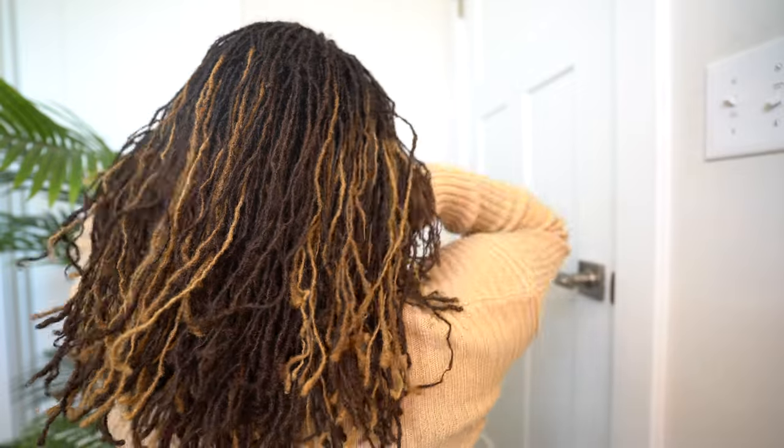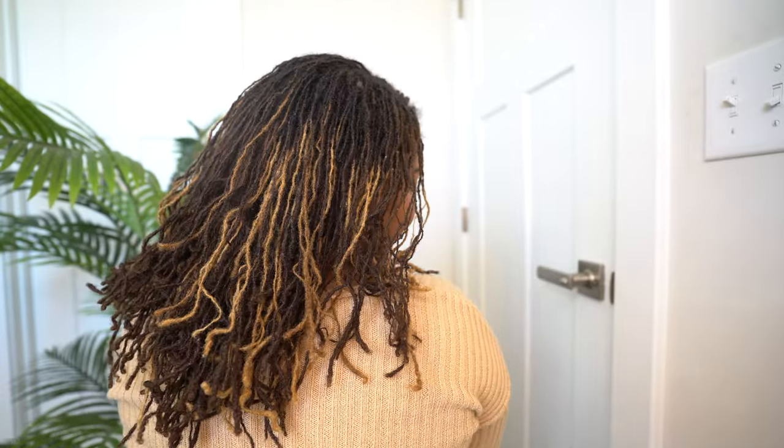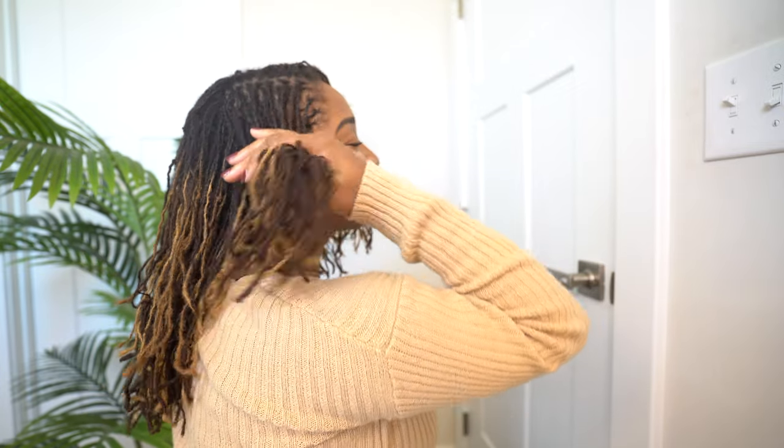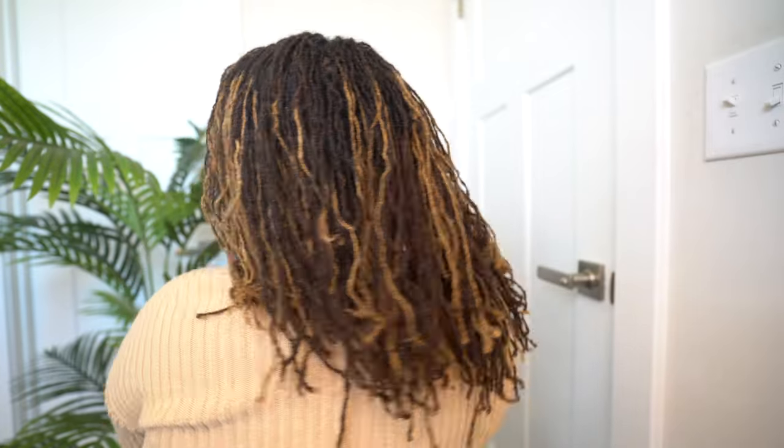I'm now at year five in my sisterlocks journey and obviously my hair is a lot longer than it used to be. When my hair was shorter it took me about 30 to 45 minutes to put the pipe cleaners in, but now that my hair is longer it takes about an hour and it also takes more pipe cleaners. But don't be scared about the time — these curls last me at least three to four weeks.